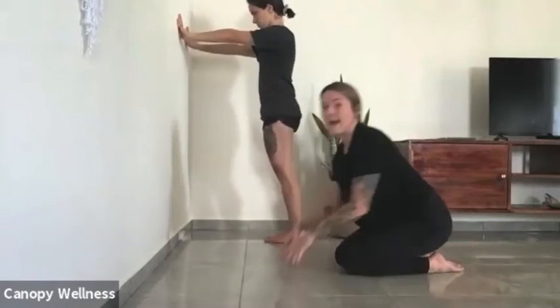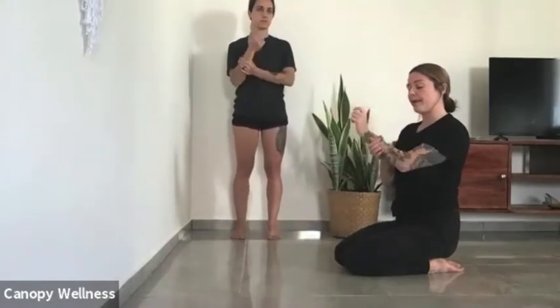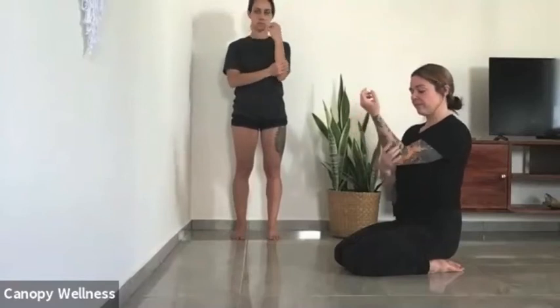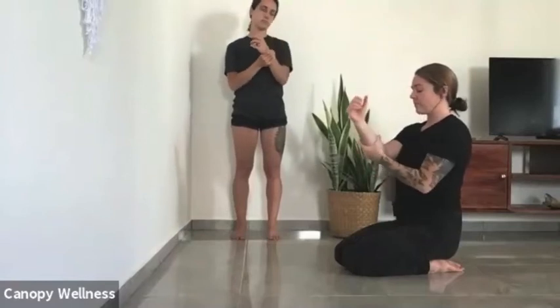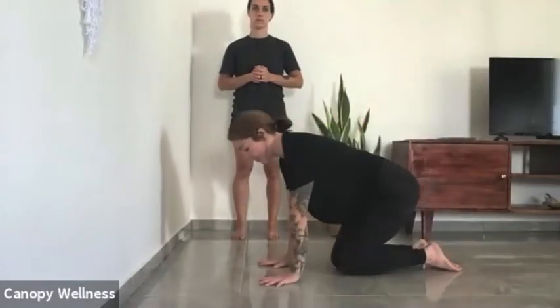And then we can rest. Go ahead and shake it out — sometimes I like to give my arms just a little bit of a squeeze and a twist. Now we're going to do a lift off towards the ring finger and pinky finger. So we went straight up, then inwards, and now we're going to go outwards for ten repetitions.